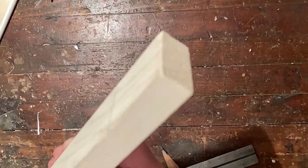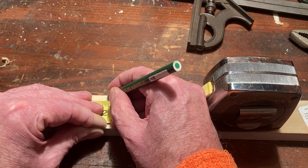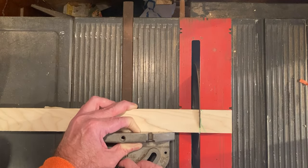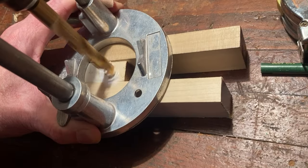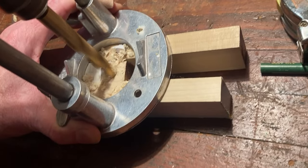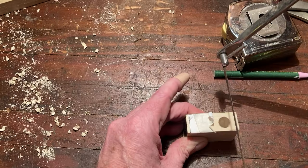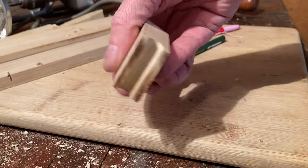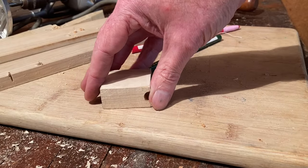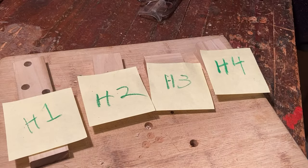For the next part you're going to need the thicker one-inch by three-quarter inch pine board. Cut off a two-inch section and attach pattern H4. Drill in accordance with the pattern, then cut off the end so it roughly bisects the hole. Label this part H4.